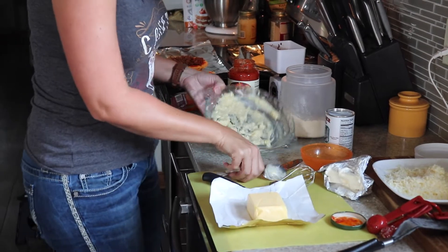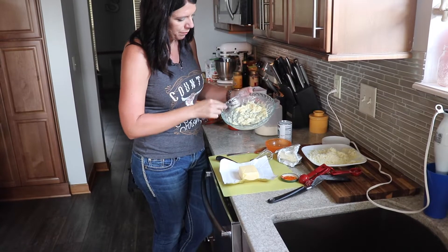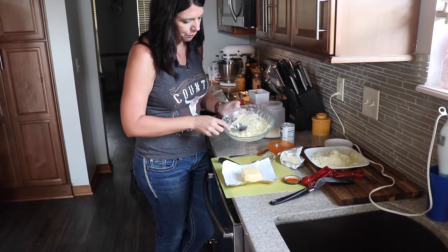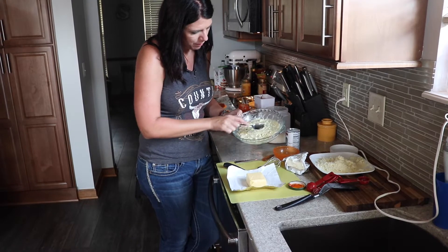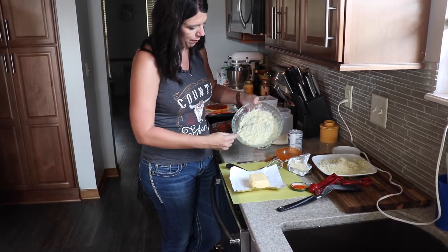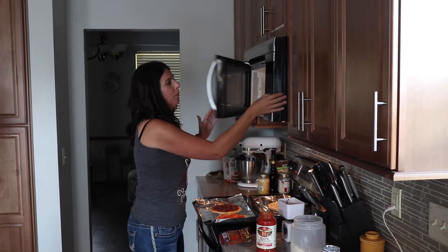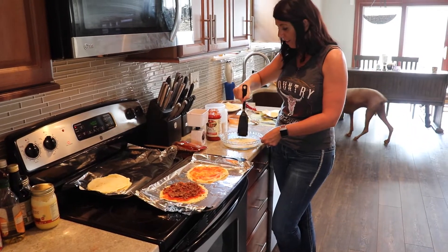Then you want to take a spoon, get it all off the sides, and just spread it smooth. So it looks like that. And now you're going to pop it back in the microwave for 90 seconds. It is done out of the microwave.